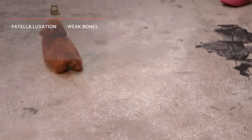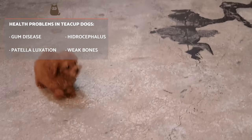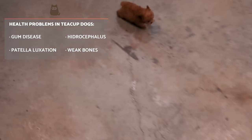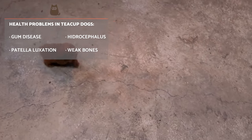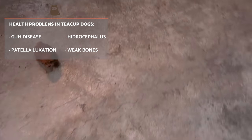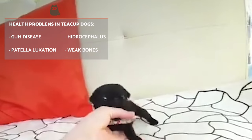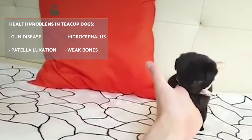The most common health issues are hypoglycemia, heart defects, collapsing trachea, seizures, breathing issues such as dyspnea and tachypnea, digestive problems, liver shunts, gum disease, patellar luxation, hydrocephalus, and weak bones.